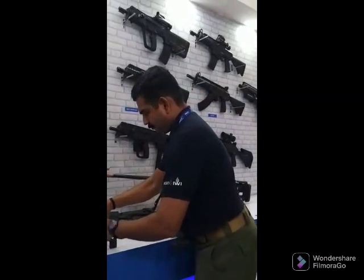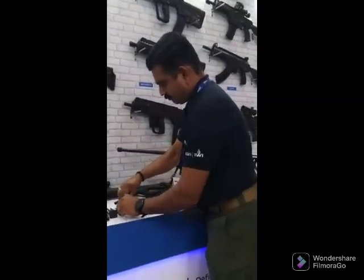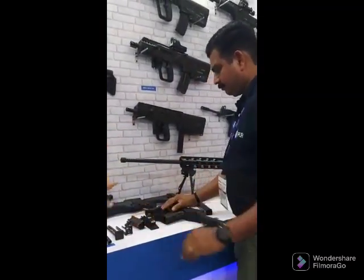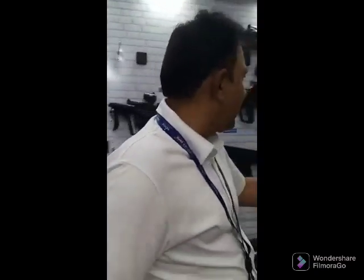You can see that normally you don't need to strip the weapon to these levels. We are able to strip the entire weapon at the armorer level, and it can be stripped to this level easily by any user. We have the entire range. We have the X-95, which is part of the Tavor family — it comes in both 9mm as well as 5.56. We also have the ACE family of weapons, which comes in three calibres: 5.56, 7.62x39, and 7.62x51.